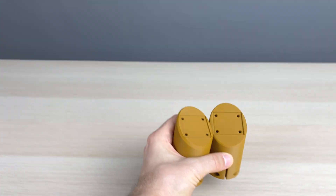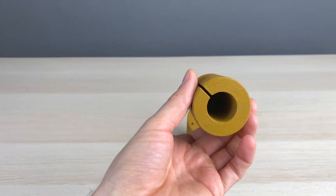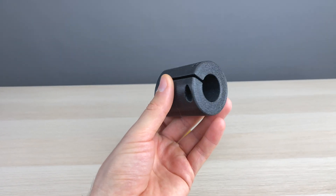I've made two prototypes until I was able to fine-tune all the dimensions, and then I've made the final ones.